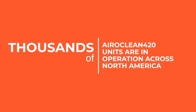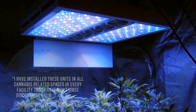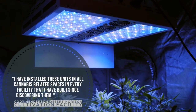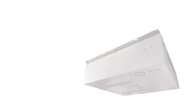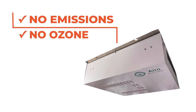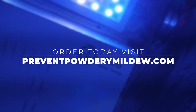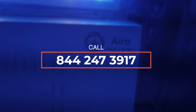Thousands of Aeroclean 420 units are in operation at indoor commercial grows across North America. Stop PM like the pros with Aeroclean 420. Order today, visit preventpowderymildew.com or call 844-247-3917.